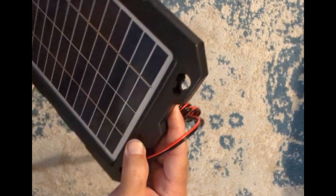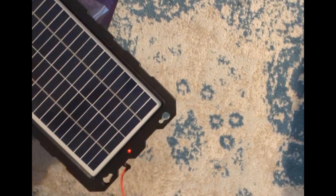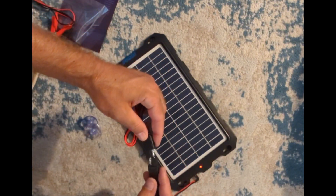You can see it's got this little red light that is illuminated. Actually, it's drawing a little bit of electricity just from being inside here. But this will be the setup that we use.